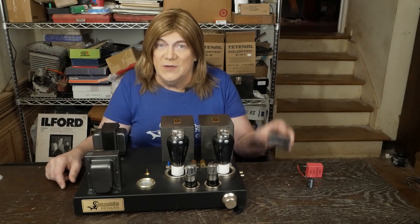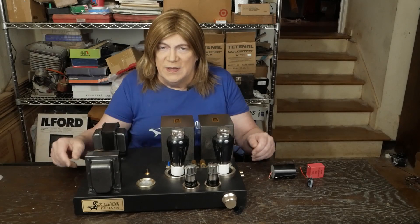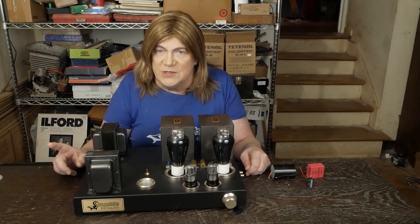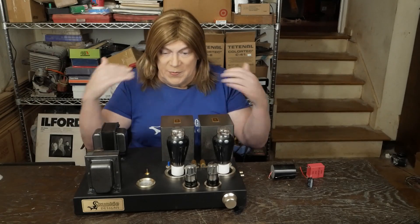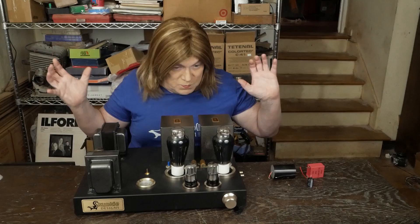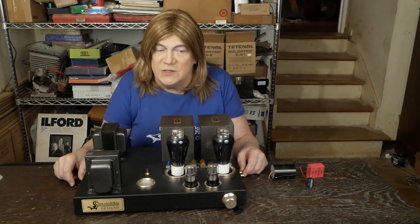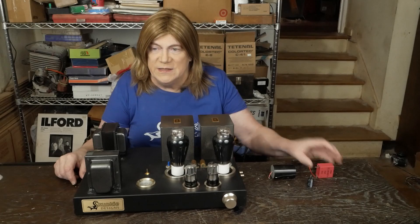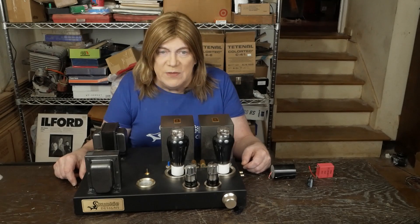So I put the Sølens film cap back in — obviously a new one — went and listened, and it was back. The top end didn't sound shrill, the bass was just boom, exactly like it was before I swapped that cap.